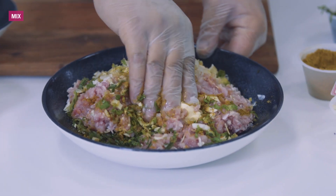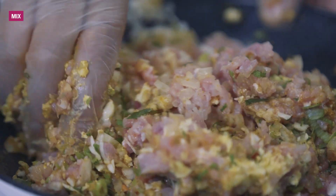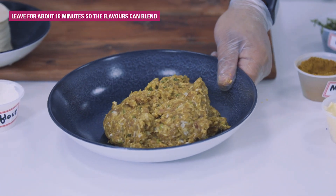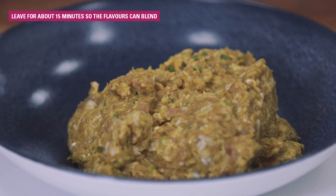And now mix it thoroughly. After all of the ingredients are mixed, let it sit for 15 minutes, and you would get a filling that looks something like this.